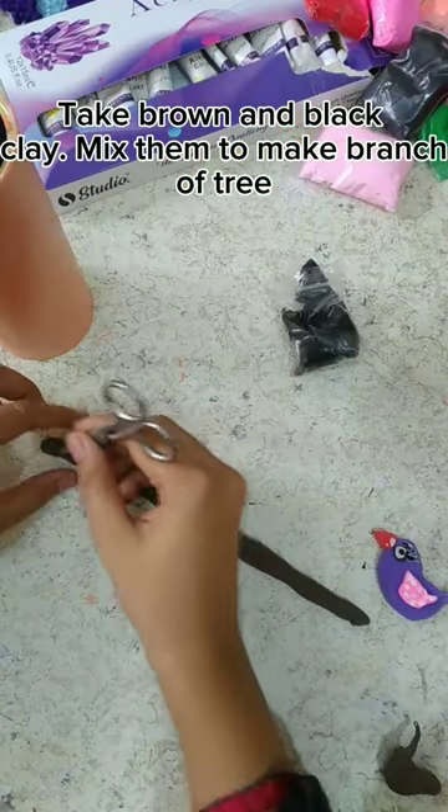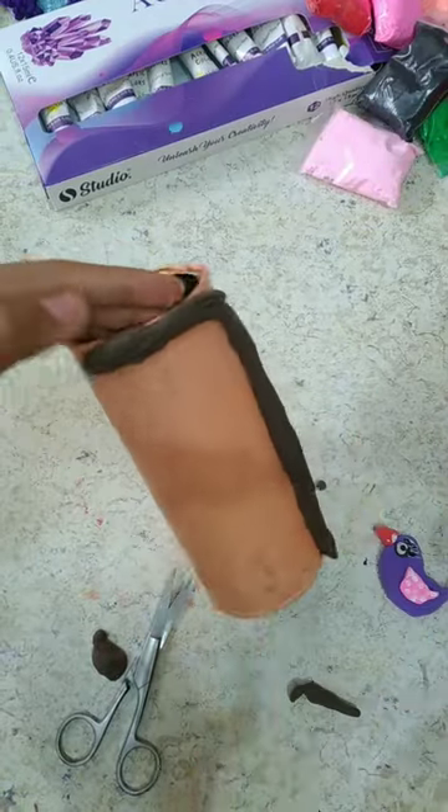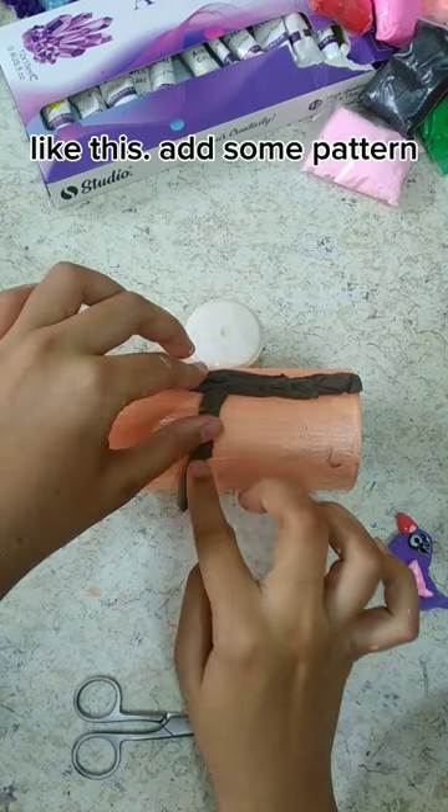Take brown and black clay, mix them to make a branch tree like this, and add some pattern.